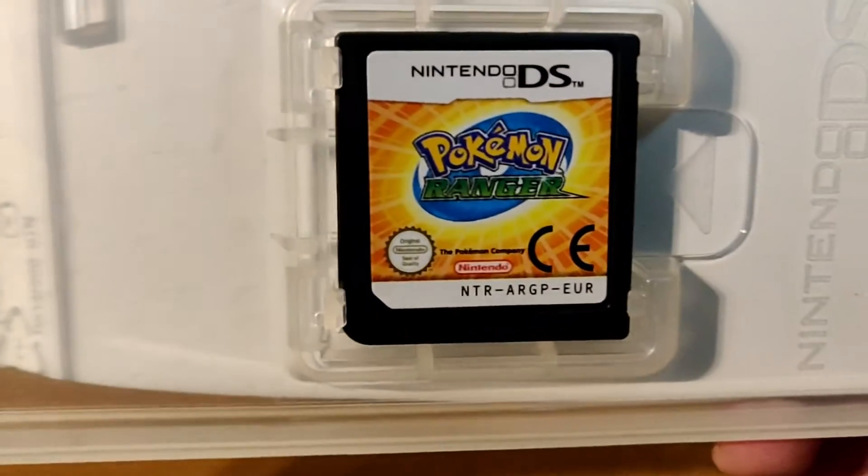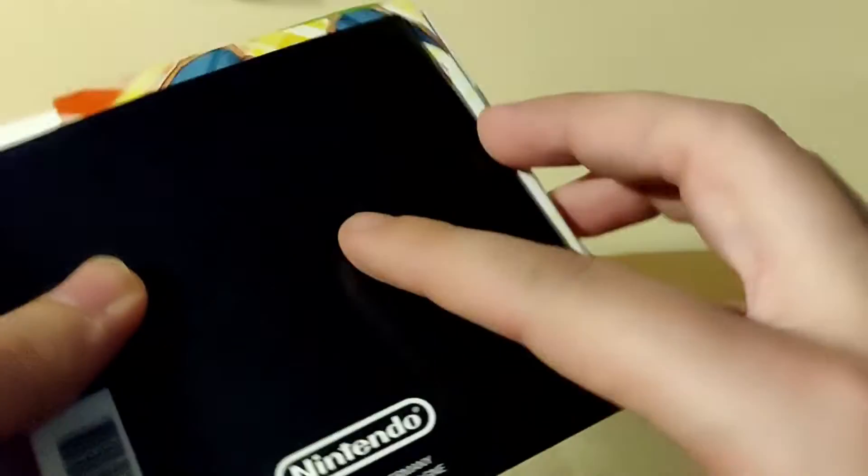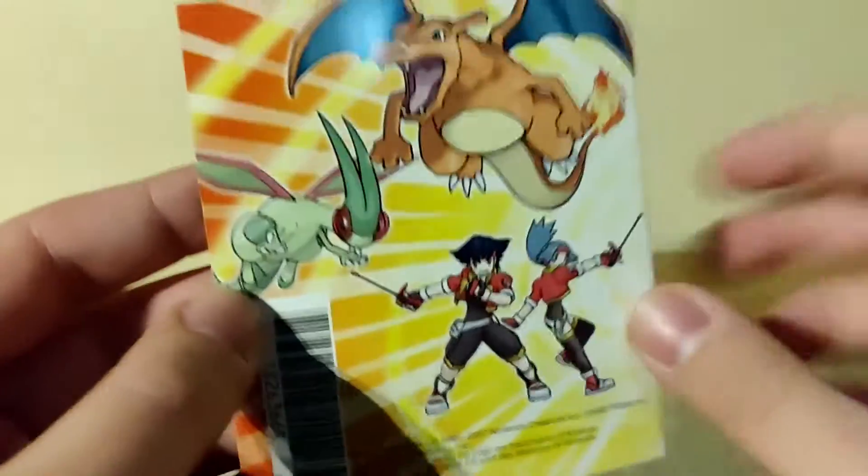So yeah, that's the back. Let's take a look inside. As you can see we have the game itself, Pokemon Ranger, and then we have the manual with all the other Nintendo related stuff inside. This is just the Nintendo booklet and we have the Club Nintendo cards.